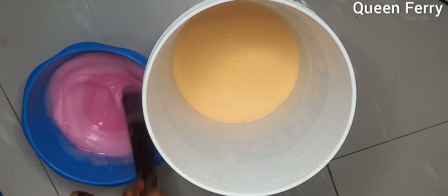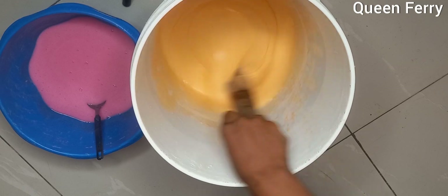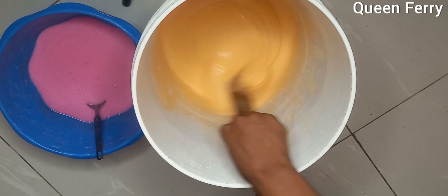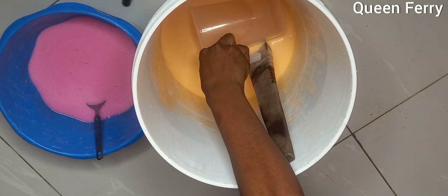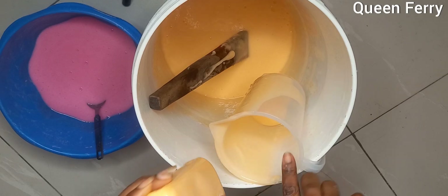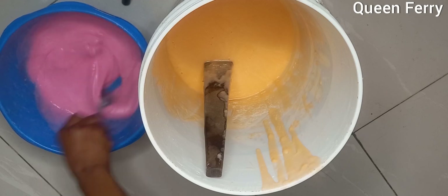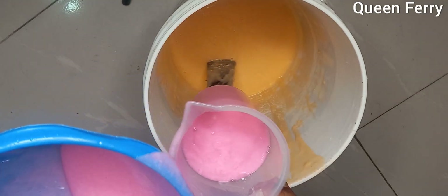Mix the colors very well into your shampoo, then move on to the packaging stage. You can see how thick our shampoo is — you can add water if it's too thick for you. Remember to add preservatives if you want to sell it or keep it for a longer period, like 8 to 12 months. I won't be adding preservatives since it'll be finished within 4 to 5 months. You can go to a chemical shop and ask for preservatives — there are two types, so just ask them and they'll give you the best one.